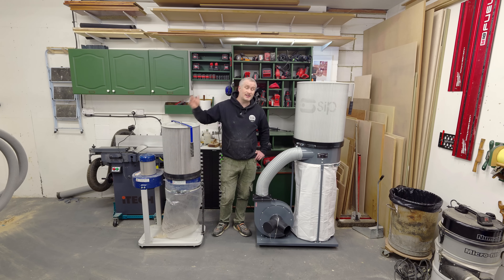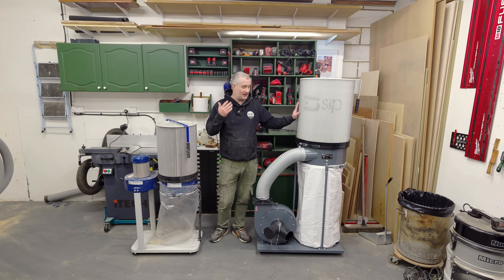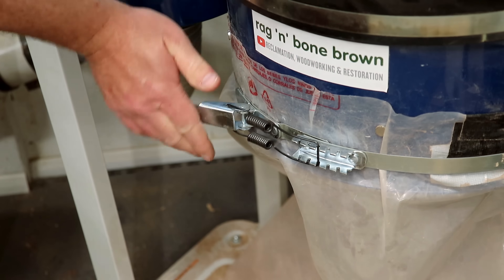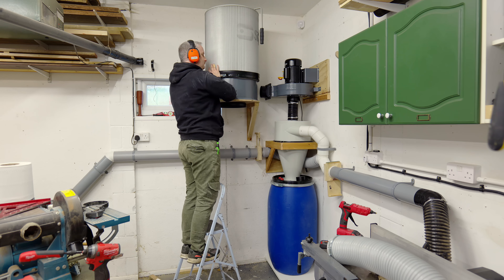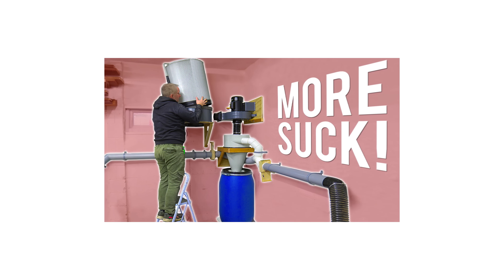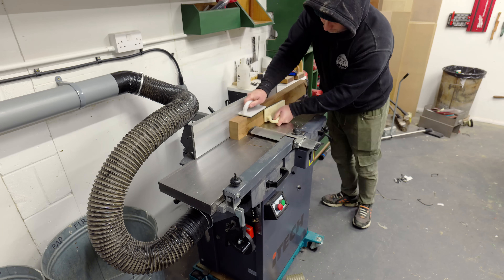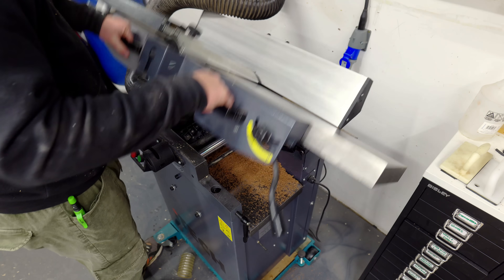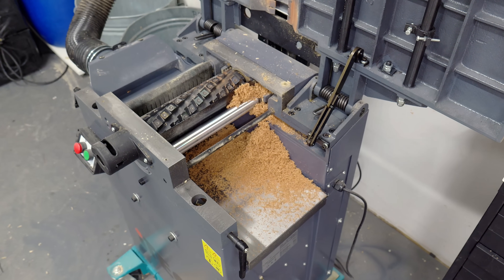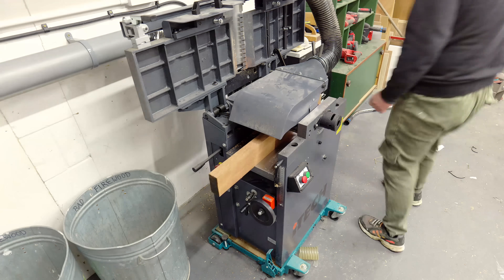Just to give you a bit of background, I recently upgraded from a 1hp to a 2hp HVLP extractor and I set it up as a two-stage system so that I could get away from changing bags and keep my new cartridge filter much cleaner for much longer. If you watched that video you'll know that when I was testing out the system at the end, the results were underwhelming and disappointing to say the least. Loads of chips were not being picked up by the extraction system when in planer mode, but in thicknesser mode it performed okay.